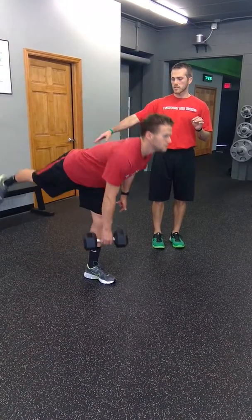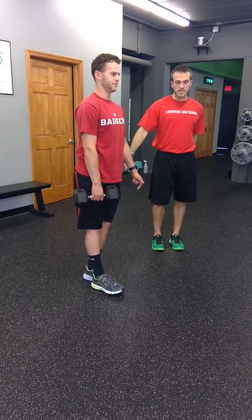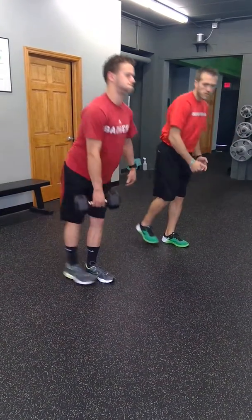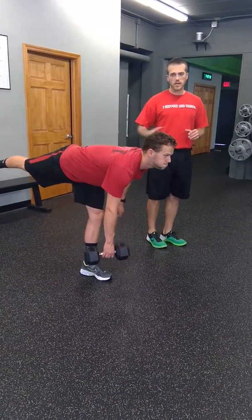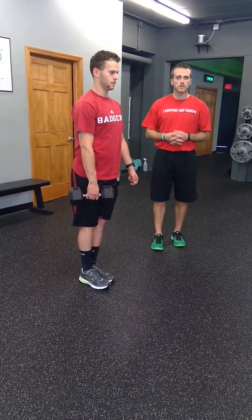Again, you don't have to try and get super high. We want to make sure that you're getting more of the hamstring on the leg that's staying down on the floor. Don't try to reach the dumbbell to the floor. It's more about the heel extending backwards and getting that nice separation and getting that single leg hamstring emphasis on the leg that's on the floor.